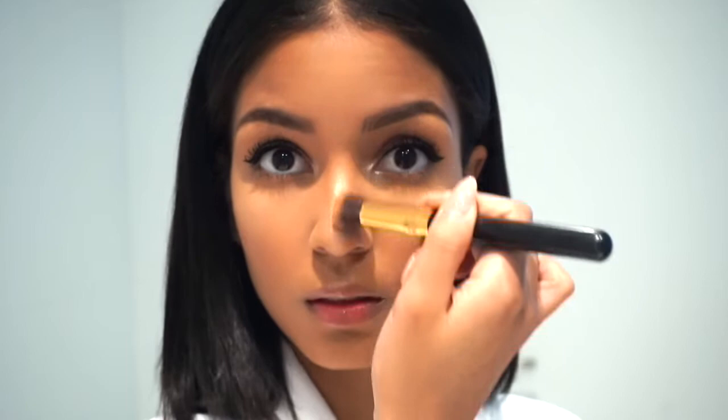At this point I'm going to use the same brush I used for my eyes and get the same contour powder and just contour my nose a bit.